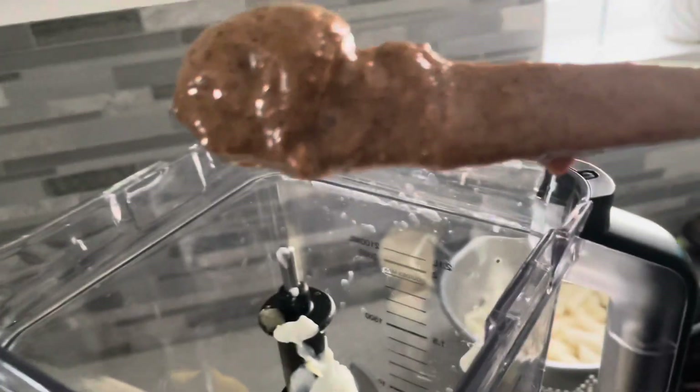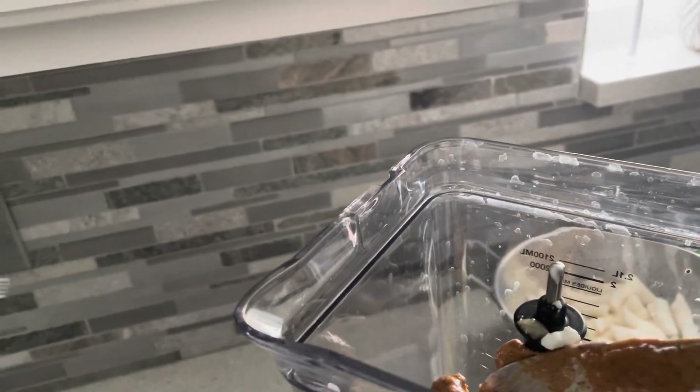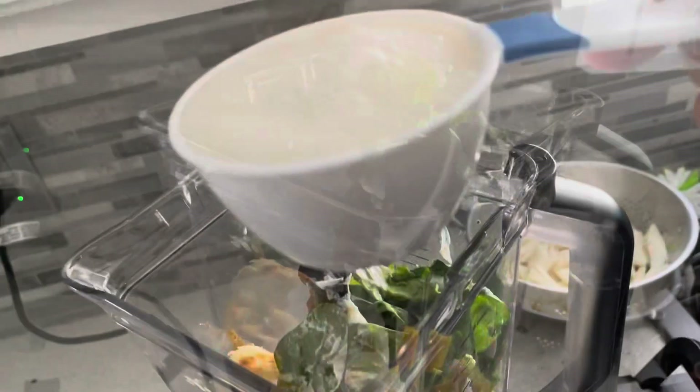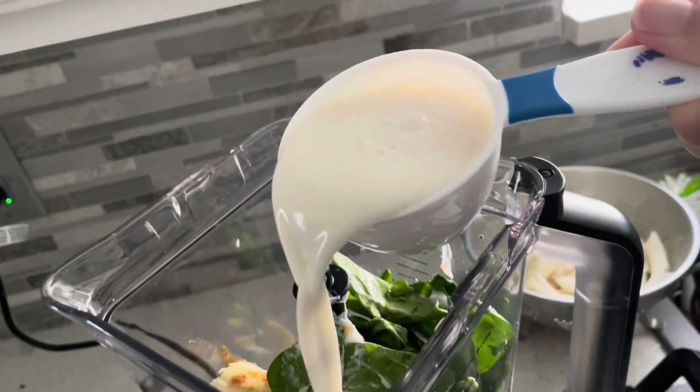One tablespoon of almond butter, one half cup of spinach, and a half cup of almond milk.